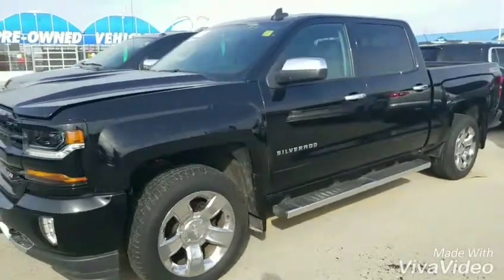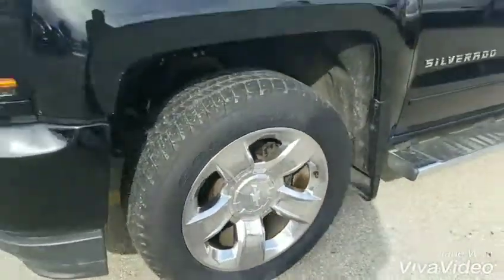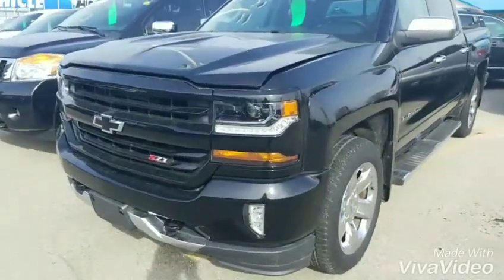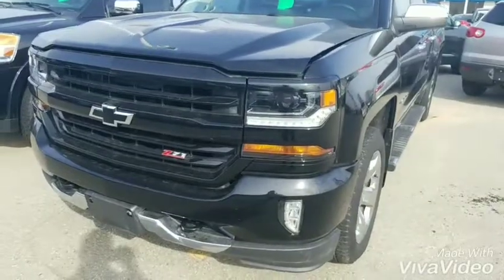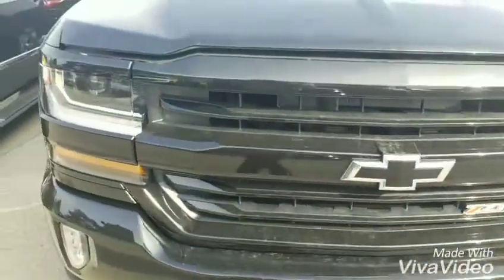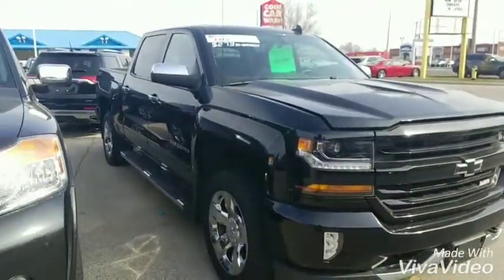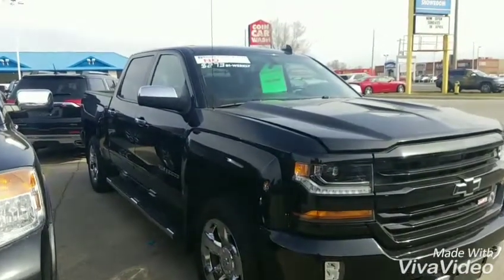So this is the 2LT Z71. As you can see here, this is the 20 inch polished aluminum wheel. As soon as you go to the 2LT Z71, you get the painted front and rear bumpers, painted grille, fogs and chrome inserts obviously. As you can see down the side at the bottom, it does have the 6 inch oval running board as well.